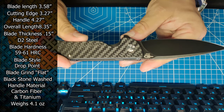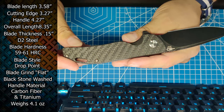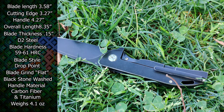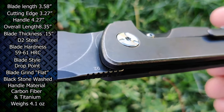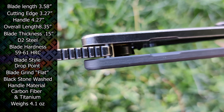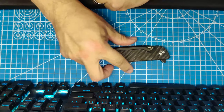That is freaking gorgeous. Handle materials are carbon fiber and black stonewash titanium — this is the titanium side, carbon side of course. Locking mechanism is frame lock, pocket clip is tip-up right-hand side, weighs about 4.1 ounces. It retails at $128 on sale — normally MSRP is $150. Pretty freaking awesome. Thanks for watching this unboxing, I'll see you next time.